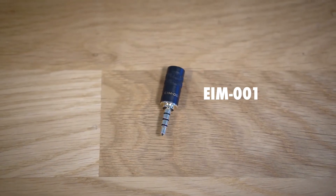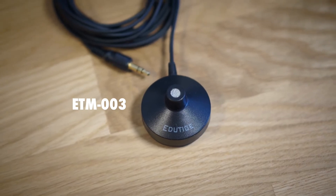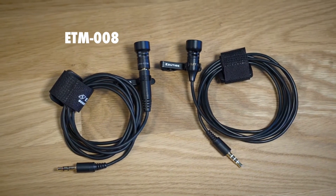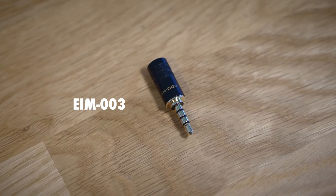Sometimes that's true — for example, the EIM001 or ETM001, those two microphones will boost the audio volume. Same with the ETM006 or ETM003; all of those microphones will boost the audio volume. But microphones like the ETM008, the IM008, or the EIM003 do not boost audio volume, so you have to adjust your audio volume in editing.